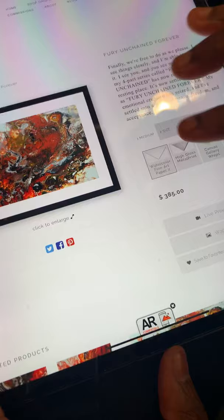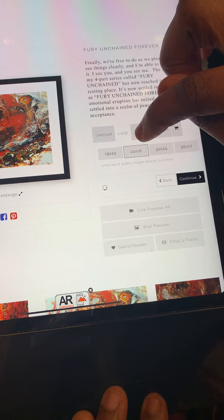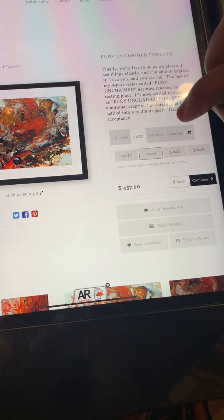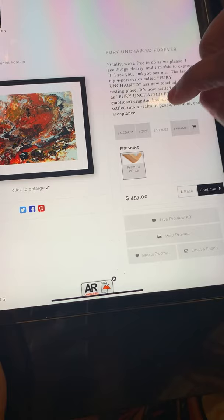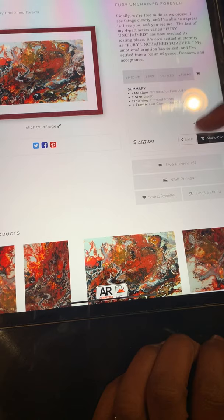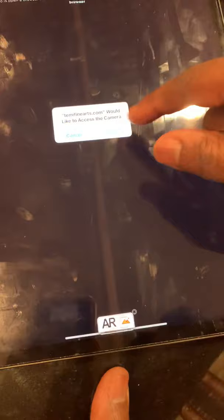We selected that, and the next thing is we're going to choose the size. There are four options — I'm going to select the 24 by 18. If you add the two-inch mattings to it, you're looking at a 28 by 22. Then the next thing is the style, which talks about frames. Press continue, and I'm going to change the frame color to cherry. This is what it'll look like when it arrives. Press continue again and it gives me the summary of everything I've ordered, then I'll select live preview AR — do not miss it, it is right underneath the add to cart button.